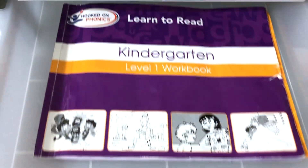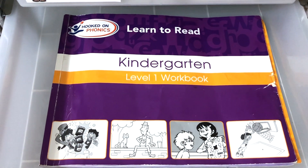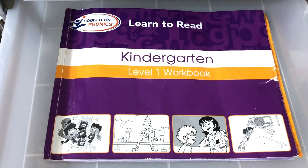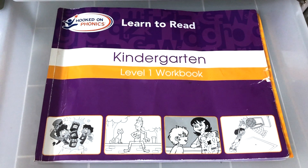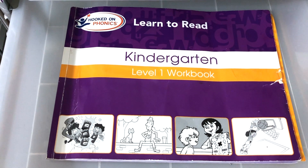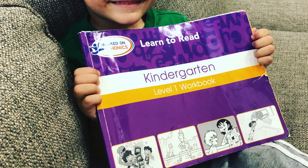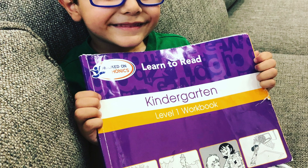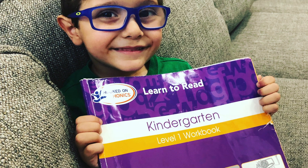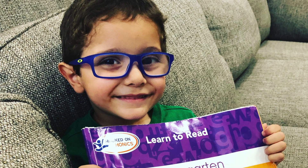Drawer number five: Hooked on Phonics. My little preschooler has just started to read — he was very ready to do it, all the indicators were there. Just this week we started on this and he loves it. Each day when we get to this drawer, this is something that we do not in the schoolroom but on the couch. So he'll just take it to the couch and I'll sit over there with him, cuddle with him, and read with him.